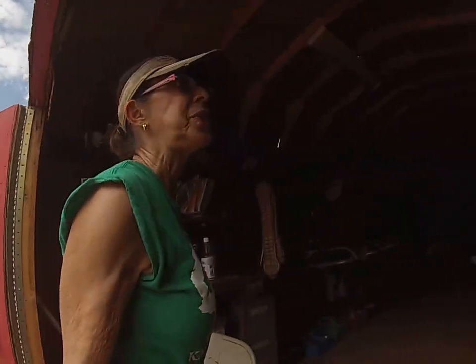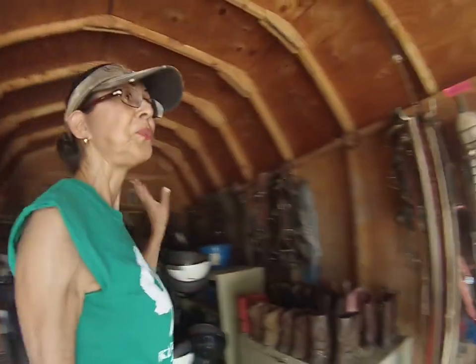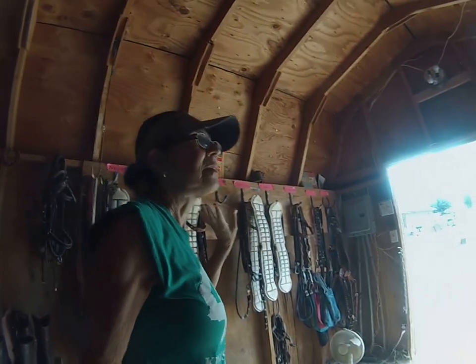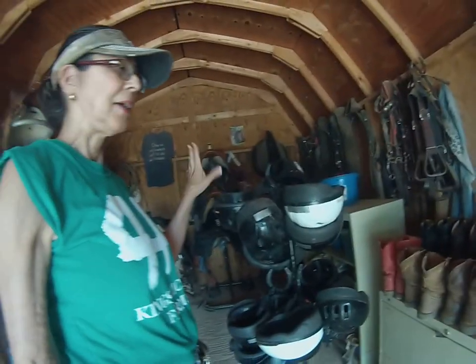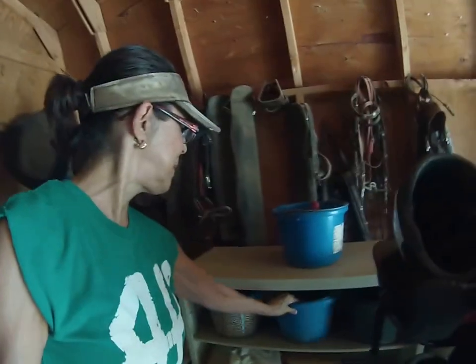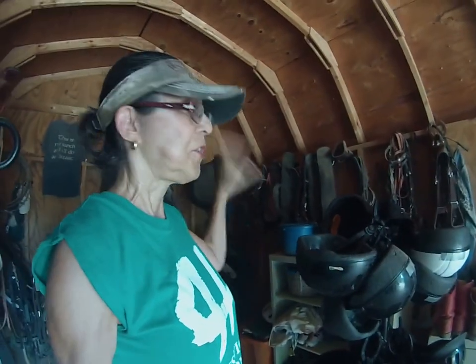The first thing you want to do when you get here is get your helmet. This is my tack room with all the bridles and saddles and everything. I have the helmets right here, boots over here, and all the grooming buckets. The first thing you want to do is get your helmet on, and then get your tack: the saddle, the bridle, the cinch, and your grooming bucket.